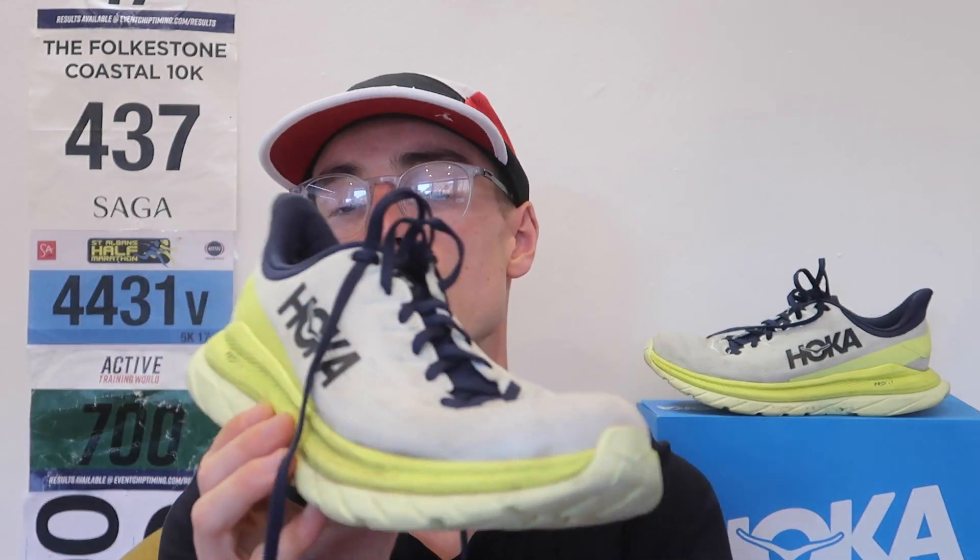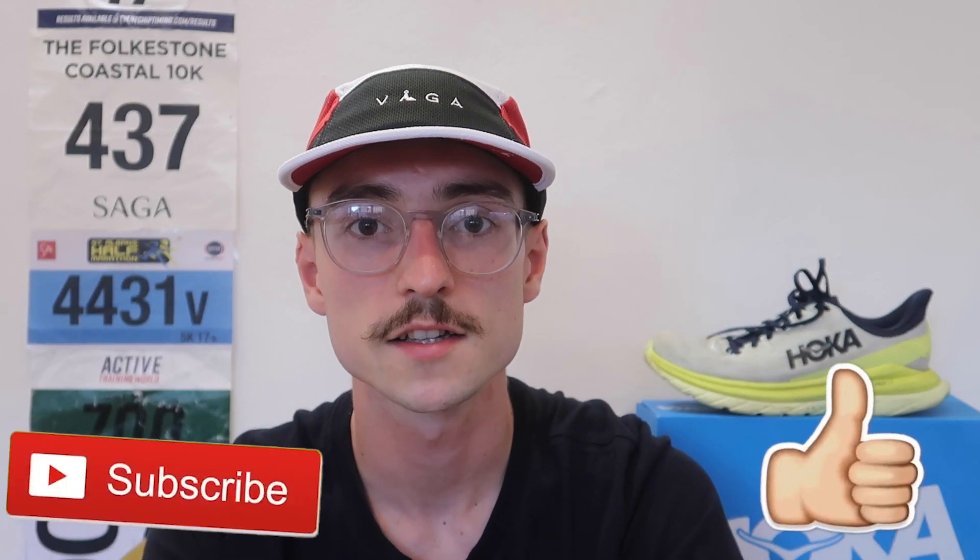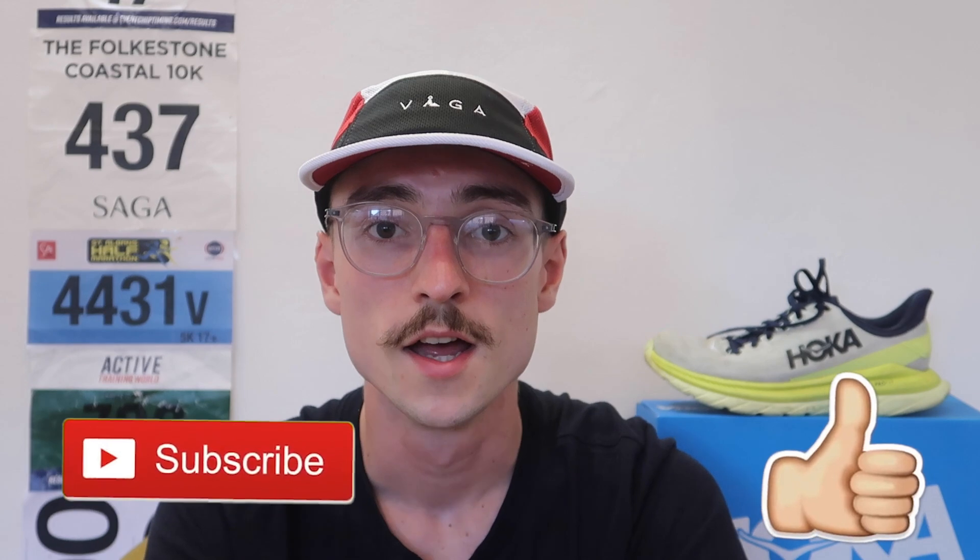That pretty much sums up today's video of the Hoka Mach 4. I hope you've enjoyed it — leave a like and subscribe to the channel for more running related content. Thanks for watching and we'll see you again with another one soon.